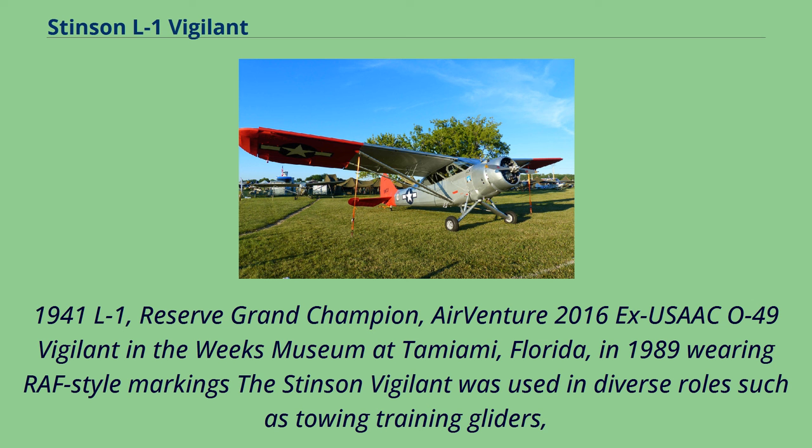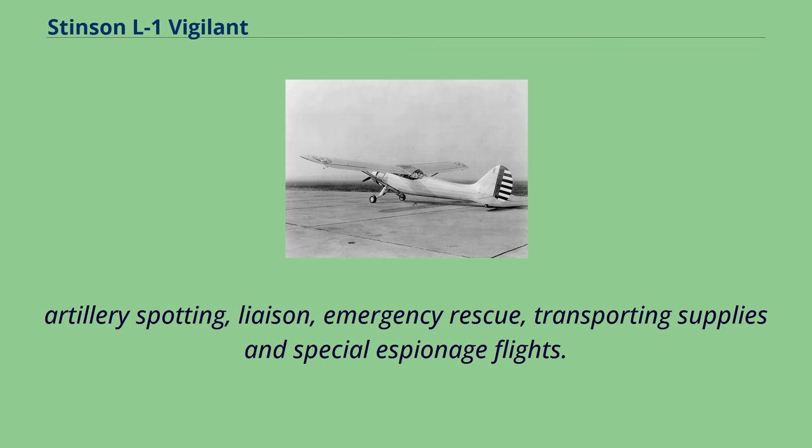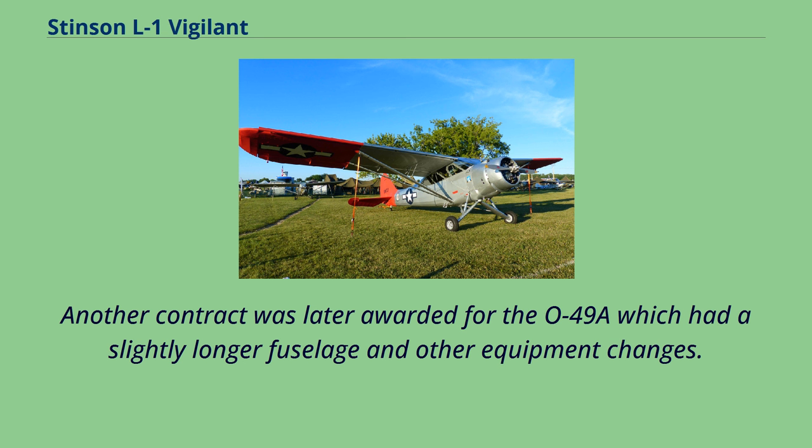The Stinson Vigilant was used in diverse roles such as towing training gliders, artillery spotting, liaison, emergency rescue, transporting supplies, and special espionage flights. Another contract was later awarded for the O-49A, which had a slightly longer fuselage and other equipment changes.